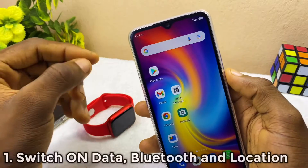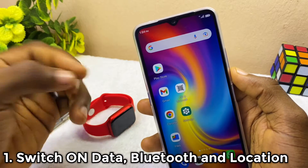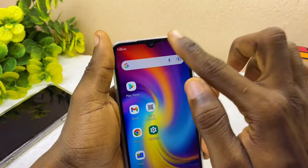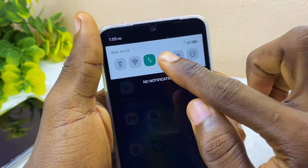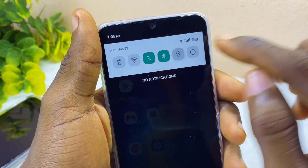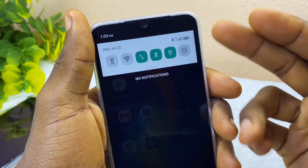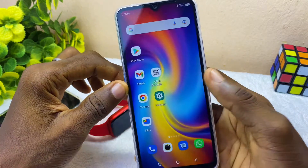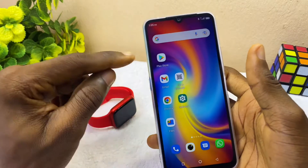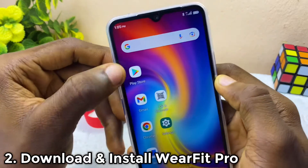The first thing I'll tell you to do is switch on your data, Bluetooth, and location. Our data is already switched on, so let's switch on Bluetooth and location or GPS as well. Once you have done that, the rest will be easy. Now let's go to the Google Play Store and download the WebFit Pro app.